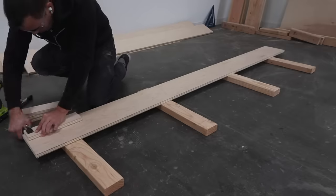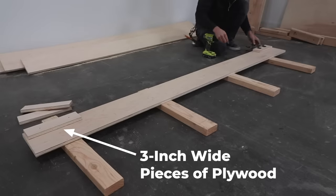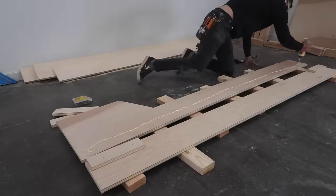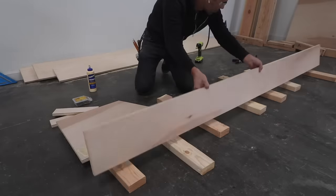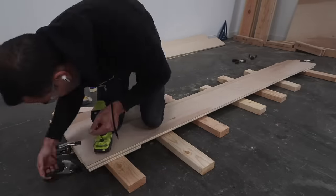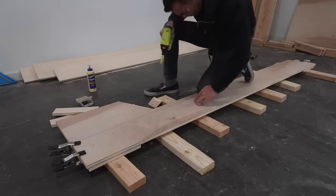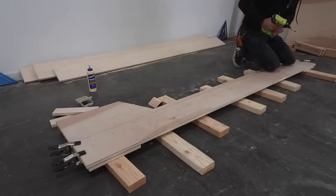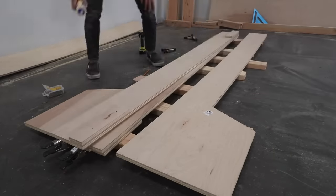For the long supports I'm going to glue two layers of plywood together but I want them offset by three inches, so I just temporarily screwed some three inch wide pieces of plywood, applied the glue, and then clamped the boards together. I then secured the pieces from the bottom with 1-1/4 inch long finished screws. This three inch overlap is going to serve as a ledge for holding the slats that will support the mattress.